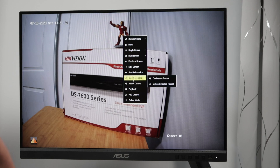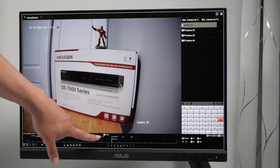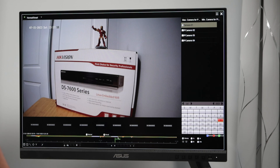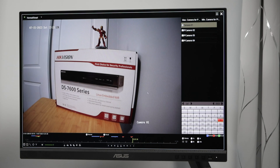Let's go to playback. You can see all my recordings here at different times — recording by continuous, recording by motion, recording by event. Everything is here and working, set up the way I want it.